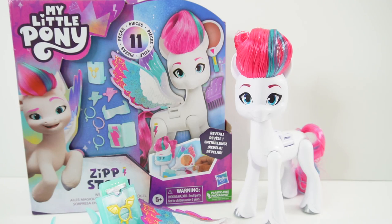Hi everyone, welcome to Evie's Toy House. Today we're taking a look at the My Little Pony Zipp Storm Wing Surprise.